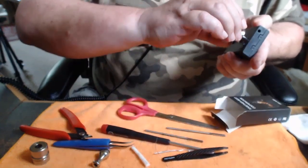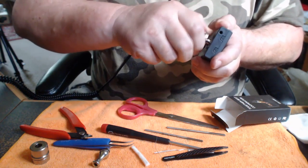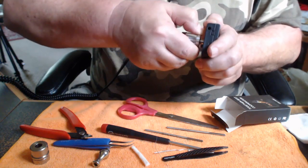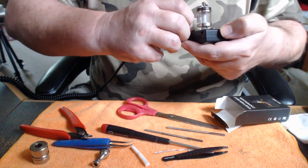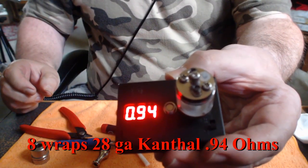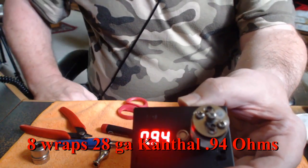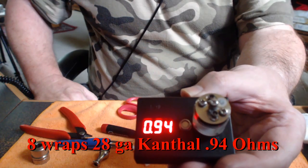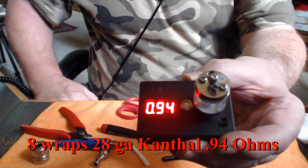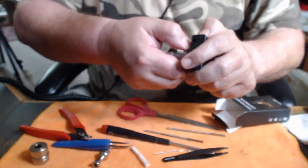Let's see what kind of ohms we got on this. Look at that — 0.94. So that'll work on any of the variable voltage, variable wattage devices that I have. It won't work on my MVP 2, but it'll work on my Segali quite well at 9.4 watts.